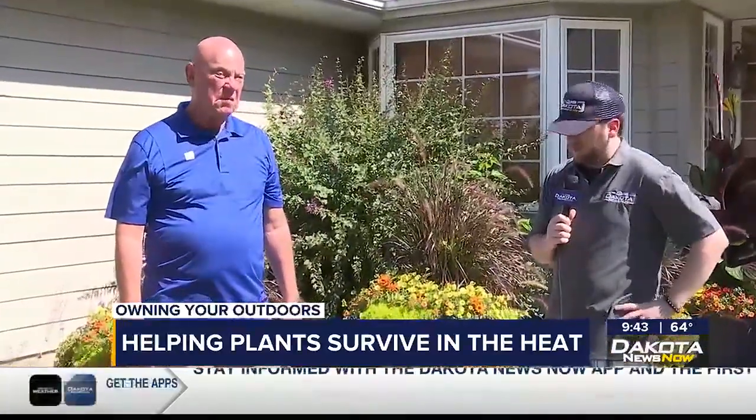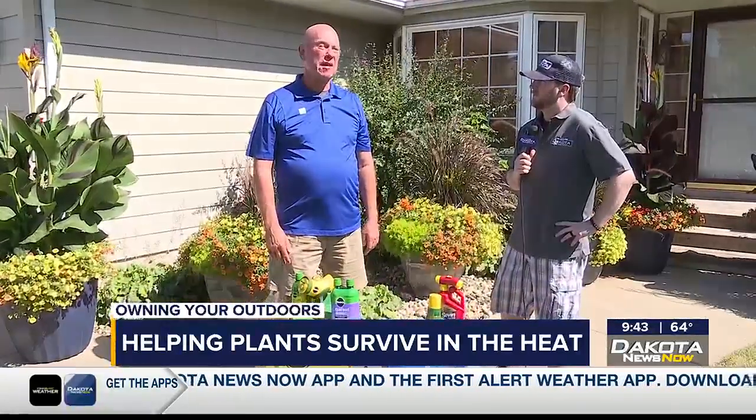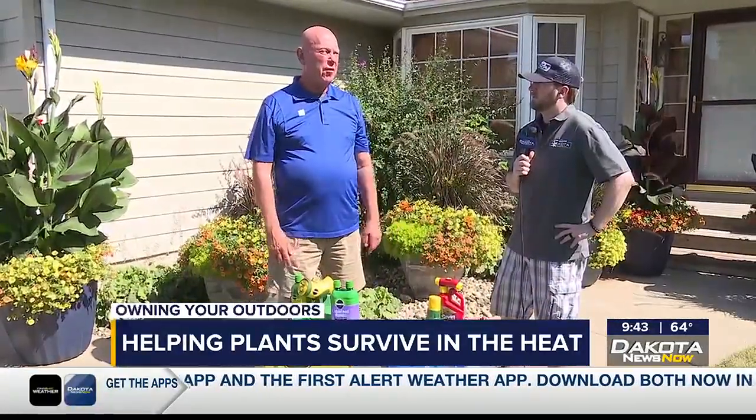Looks like we're talking about some potted plants today. This time of year, I'm usually driving around our area and looking at different people's plants and noticing that a few things are starting to fail. This heat that we're having right now, unless you water probably a couple times a day, you're going to have some plants suffering a little bit.